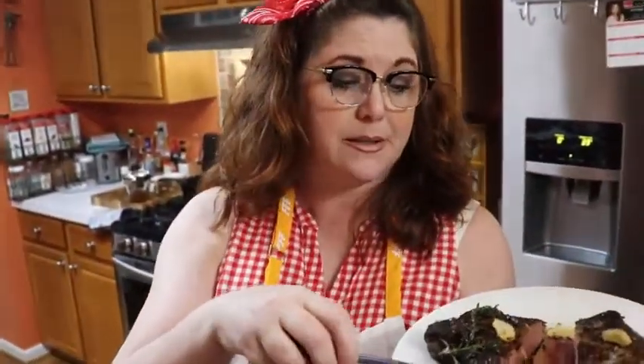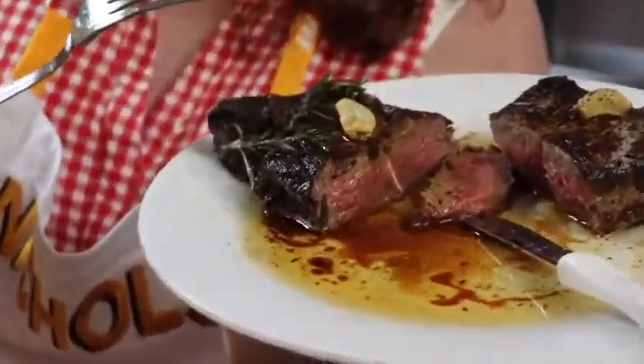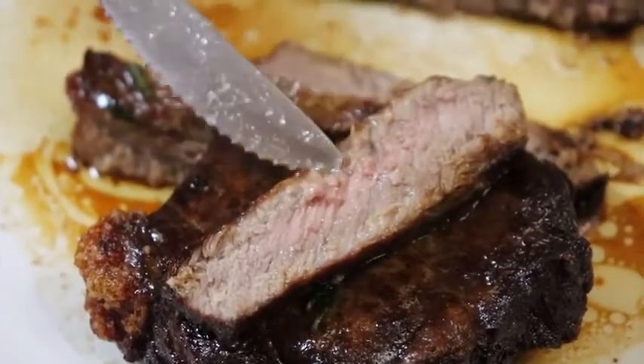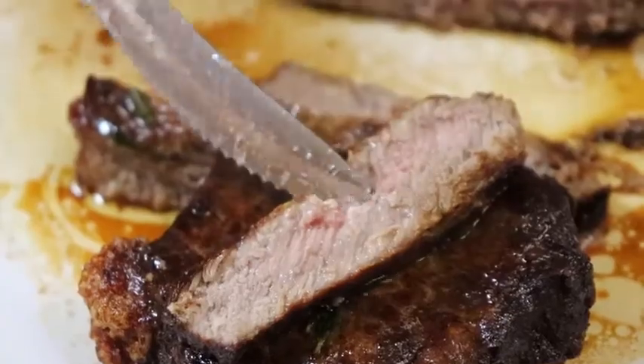Now you guys know how to make medium to medium rare, and medium well to well. Hopefully that will make everybody in the house happy. Thanks for watching Collard Valley Cooks, where we know how to cook a steak.